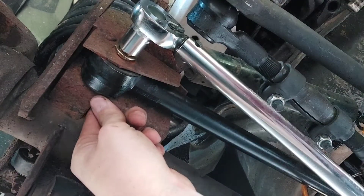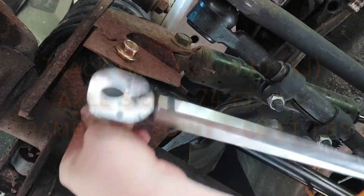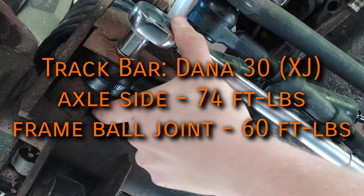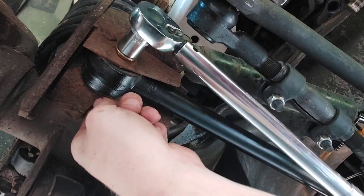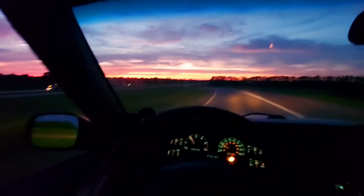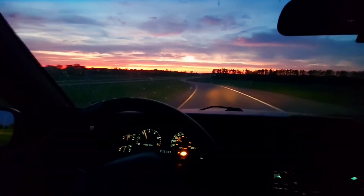The factory spec is 74 foot-pounds, so as long as you've got a locking washer in there, that'll do just fine. After doing this, the steering is tighter than it ever has been.